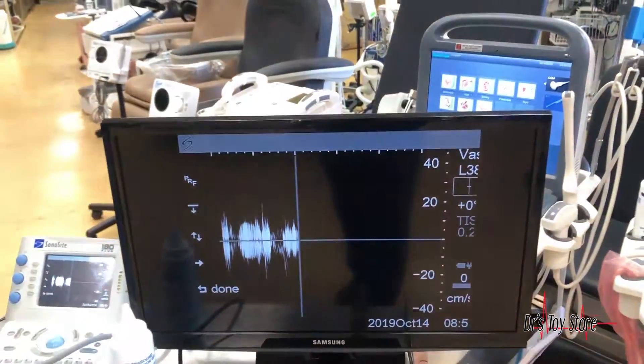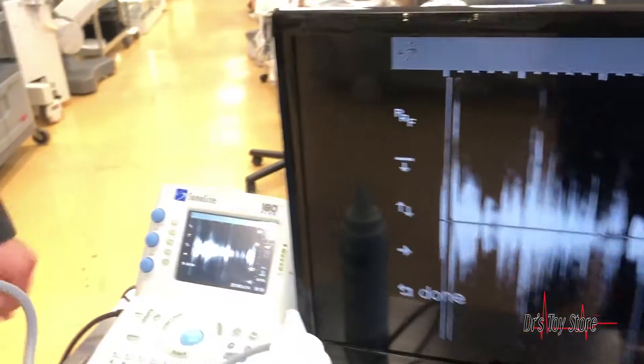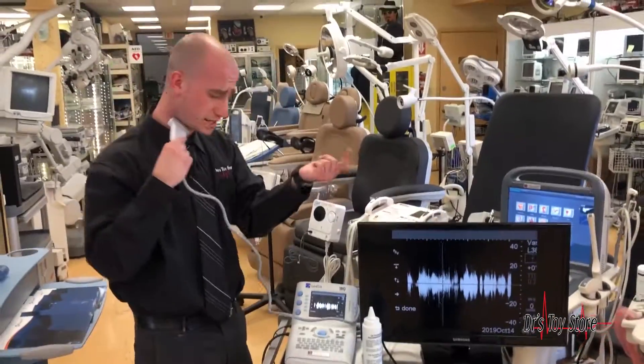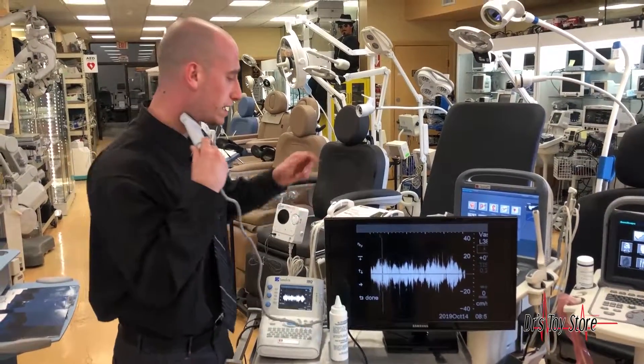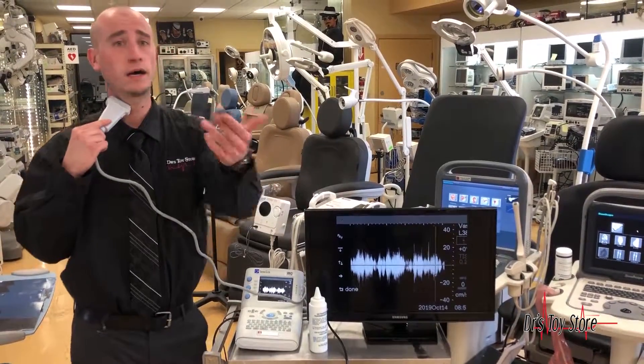And as you can hear, the Doppler sounds very, very nice. It's got your color, your Doppler, and it's extremely portable. All you need is a video-out to video-in cable that plugs right into the monitor — take it with you and you're good to go.